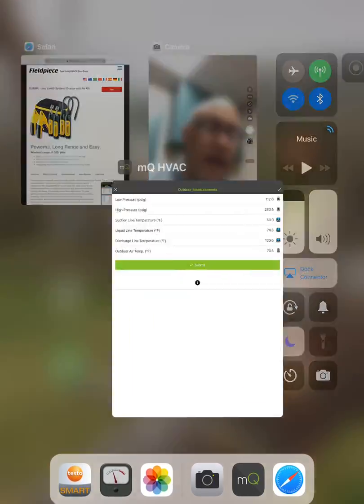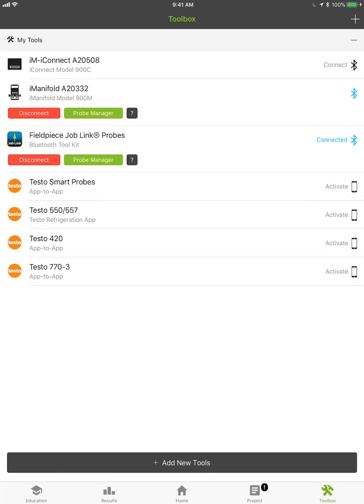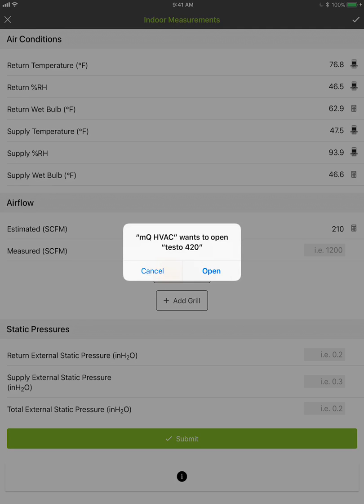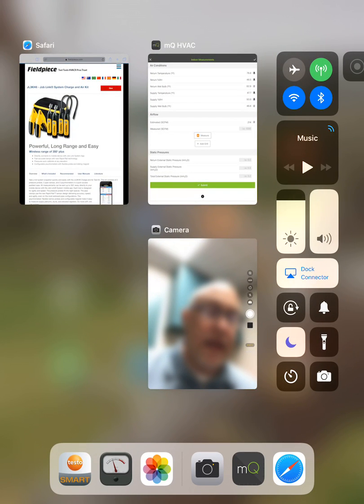It allows you to take the best of everything. If we wanted to simply add in something like measurements from our Testo 420 capture hood, all we do is activate that. Then when we go to Indoor Measurements, you can see that we have our airflow estimated. If we want to pull airflow from a capture hood, we just tap on the Testo button and it would open up the Testo app and pull in the readings from the Testo capture hood. I don't have one activated, so we're going to close that, but you can see how easy that is to do.